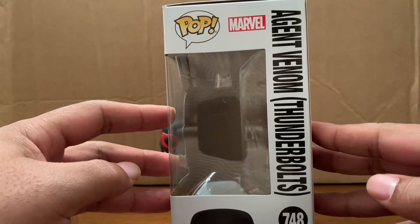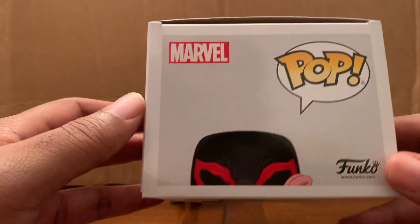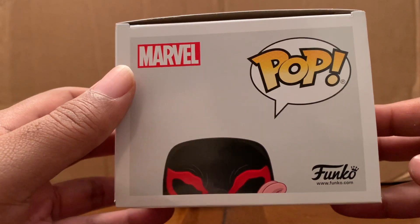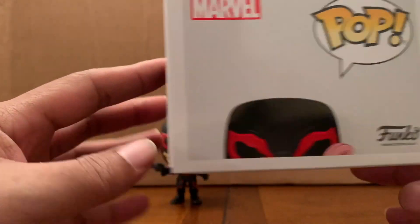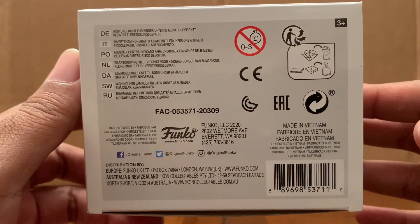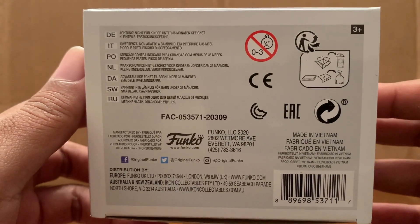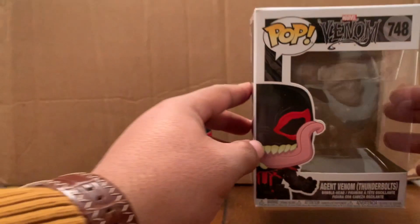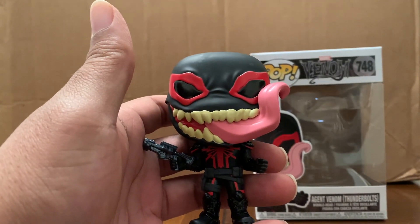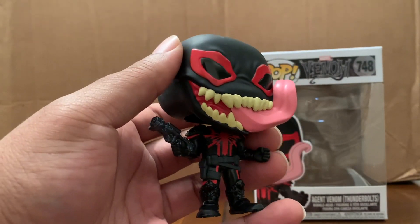I'm going to be honest with you, I don't know too much about Agent Venom. I didn't really keep up with the guy. I know I did see him every so often in Spider-Man cartoons back in the day, but he wasn't one of the characters that I actually kept up with and knew the backstory and all that. So if any of you want to enlighten me, feel free to do so in the comments. The reason why I bought it was for the Venom attachment — I have the other Pop in the Box Venom as well, so anything Venom is why I bought it.